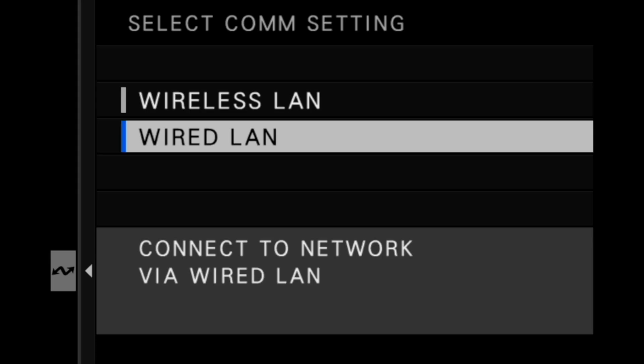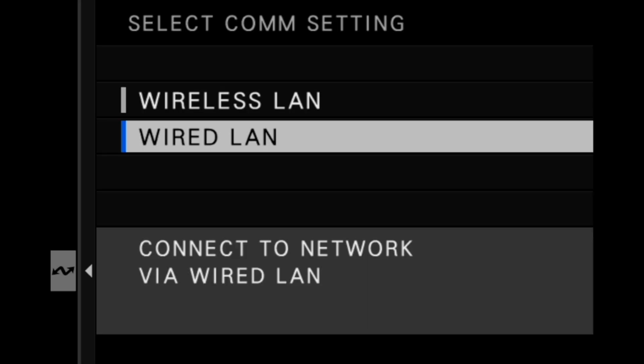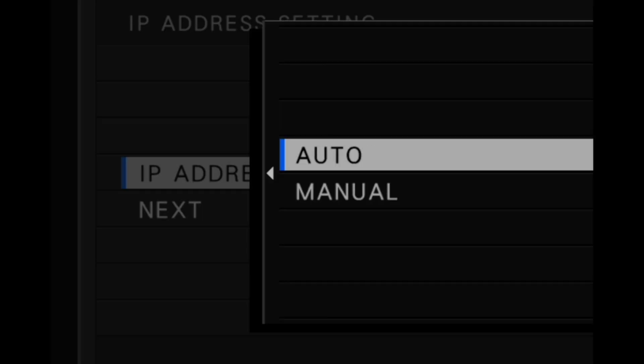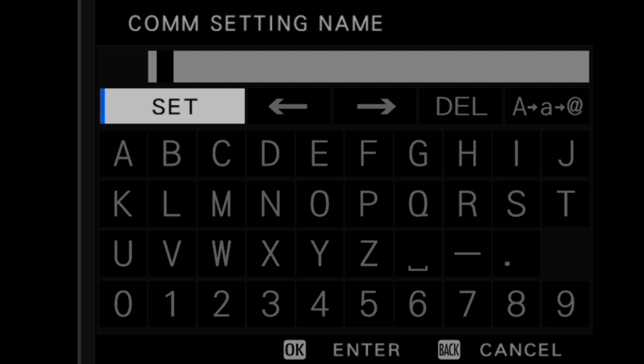Wired LAN uses an Ethernet cable to connect to the local network. For this example, we'll select the Wired LAN option. Select Create New from the list. Now we need to configure the IP address setting. Select IP Address Settings and choose Auto if you want the IP address to be automatically assigned. Select Next to continue with the setup.